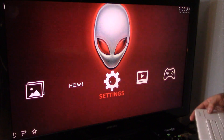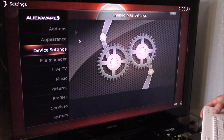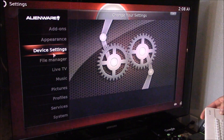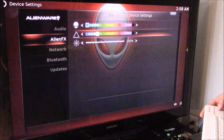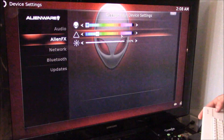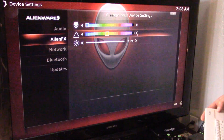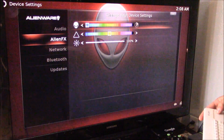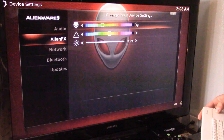If you want to change the colors on your unit, go to Settings, then Device Settings, and go to Alien FX. You can change the triangle light — let's say green, or purple, or yellowish — and you can also change the color of the Alien power button to green as well.